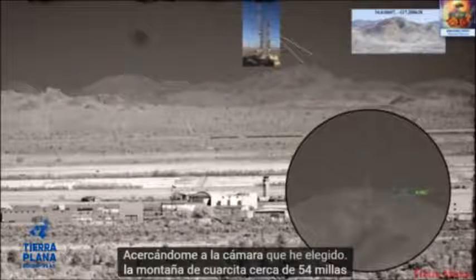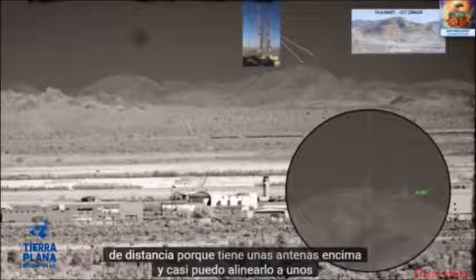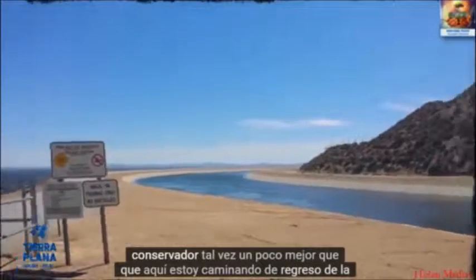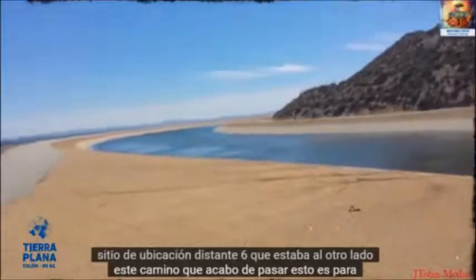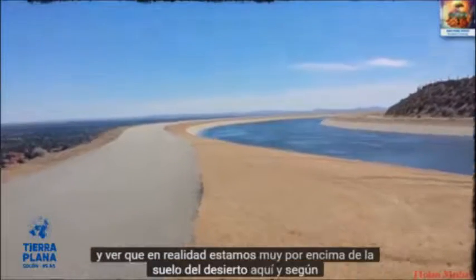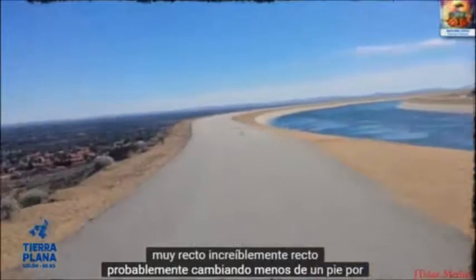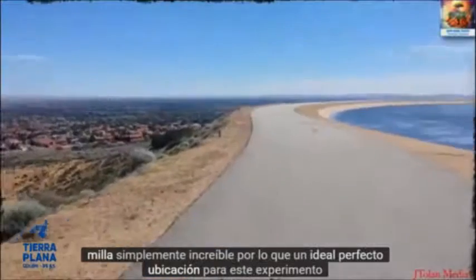I've chosen Quartzite Mountain, about 54 miles away, because it has some antennas on top, and I can align it to about 0.002 degrees — maybe slightly better than that. Here I am walking back from the distant location, Site 6, which was across this road I just passed. This gives you an idea of the vast open area; we are actually high above the desert floor. According to Google Earth, this walkway is incredibly straight, probably changing less than one foot per mile — a perfect ideal location for this experiment.